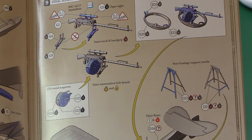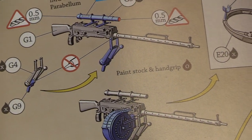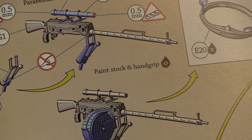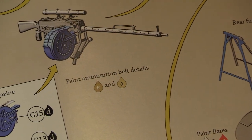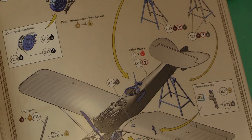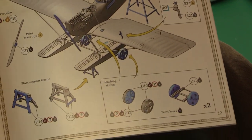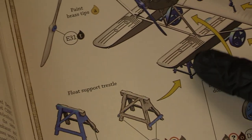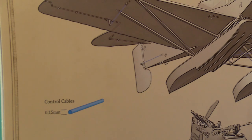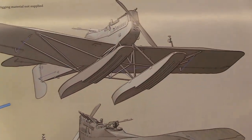There's an interesting one: the IMG 14-17 Parabellum with a huge ammunition belt drum at the side. That's a wicked-looking weapon for World War I. Then the support trestles, which is a really nice touch, along with the beaching dollies — wheels to move the aircraft on land. Front trestles support the floats when it's on land. Then some pictures of the rigging — thankfully on this plane there's very little of it, which is a real blessing.